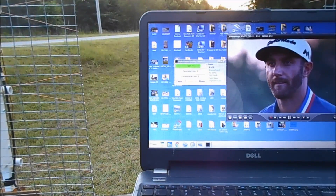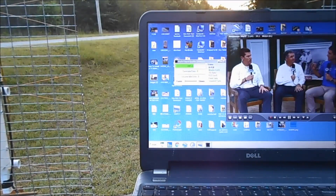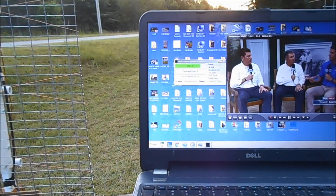I'm going to disconnect one of them. See the meter fall — it fell down to 23. Alright, I'm going to hook that back up. See it shoot back up to 27.